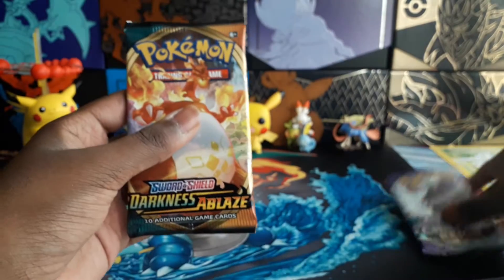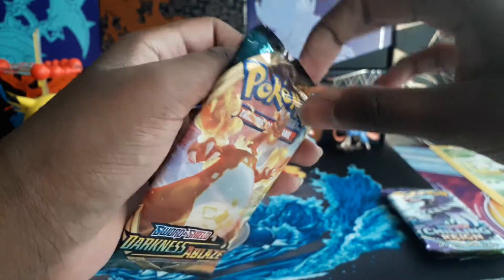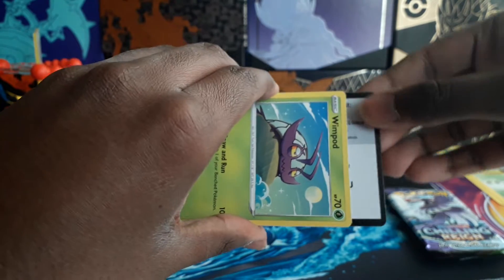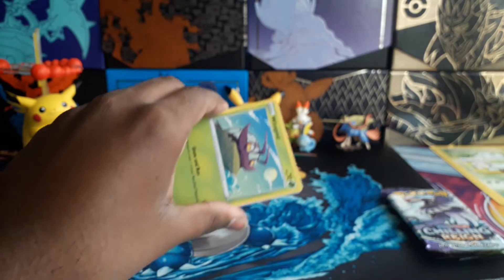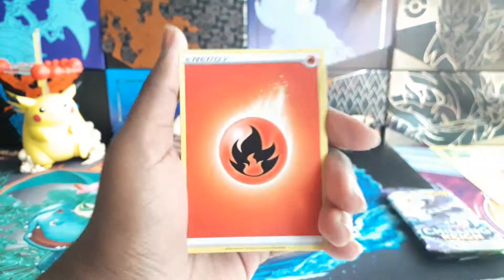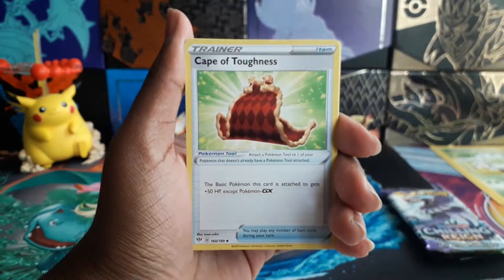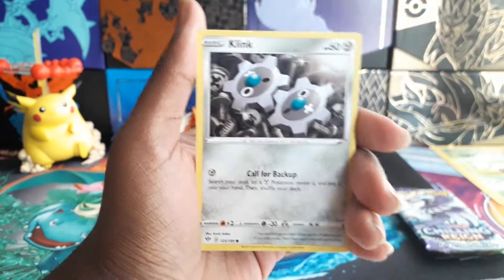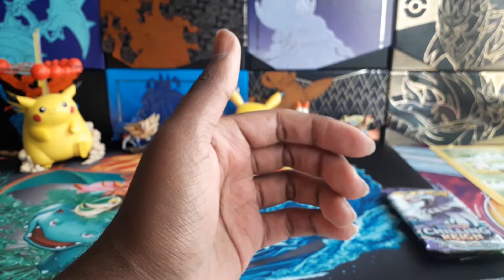I guess it's time to open the Sword and Shield packs. I'll go with Darkness Ablaze first since it's not one of my favourite sets, probably because I don't actually get anything from it. It always feels so weird when you just open a Celebrations pack and then a normal one. So Energy, Answering Cape of Toughness, Vibrava, Wimpod, Grimer, Klink, Darkrai, Mareep, Rose Reverse, and a Thievul Regular Rare. See, I don't really get anything from Darkness Ablaze.